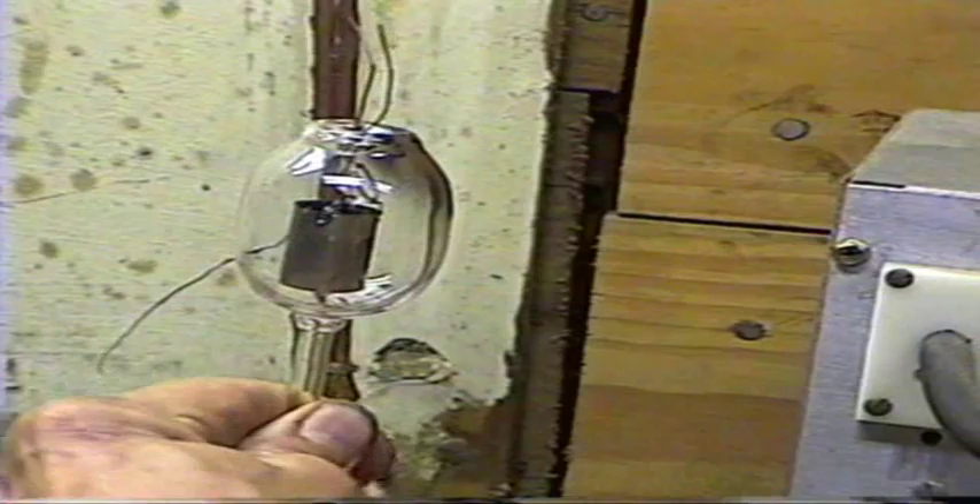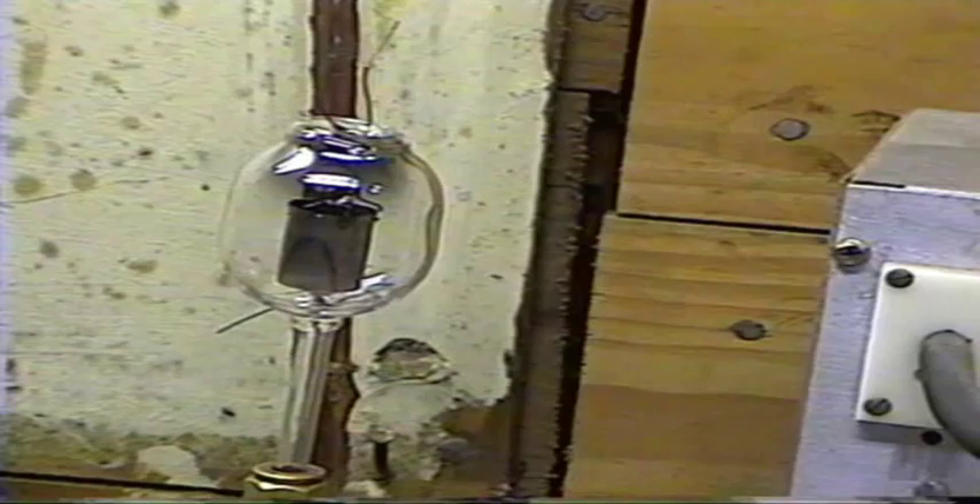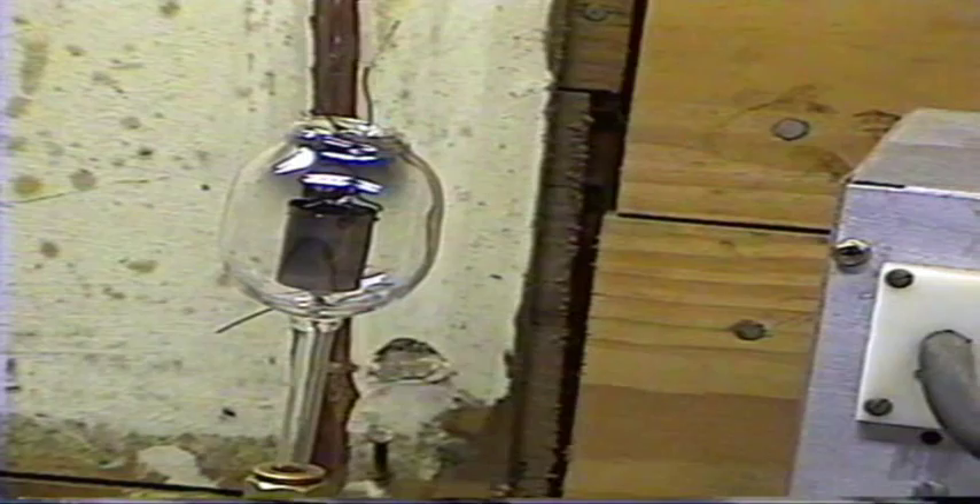Okay, the next thing to do, we're going to go ahead and seal the tube off. This is the most critical part of it. If we overheat the glass, the glass will pop through, and air will leak into it, and it's over. The whole tube is ruined.